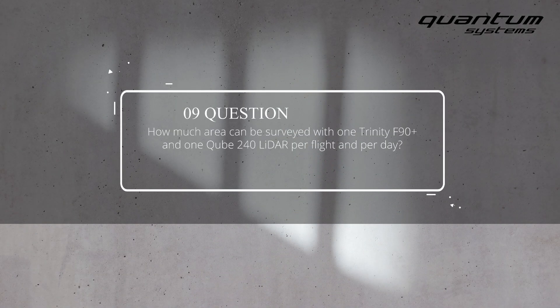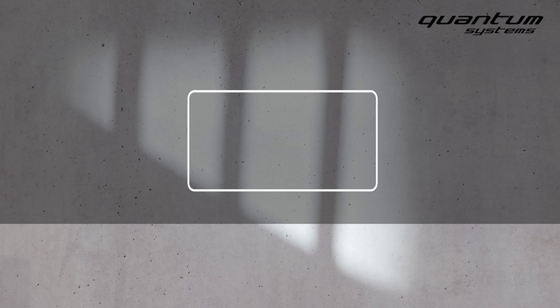How much area can be surveyed with one Trinity F90 Plus and one Cube240 LiDAR per flight and per day? You can capture about 350 hectares per hour, meaning about 4,000 hectares a day. And because you can operate the LiDAR at night, you can scan 24 hours if you wish and do about 10,000 hectares a day.